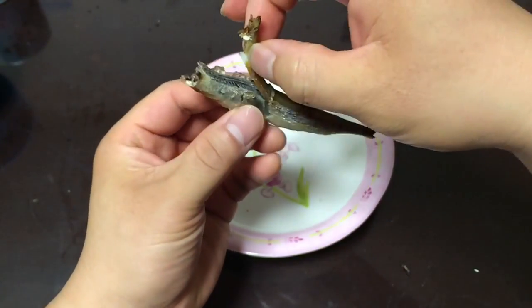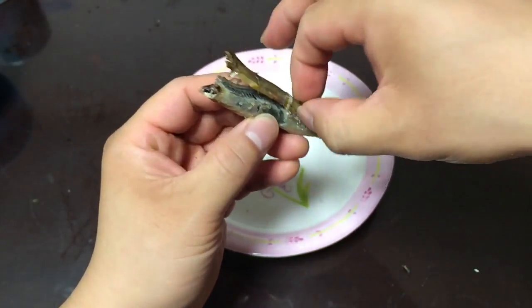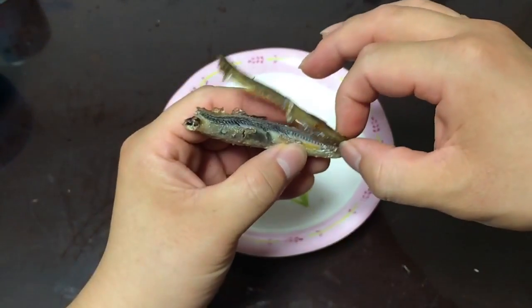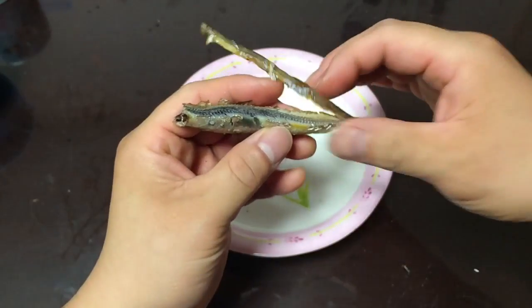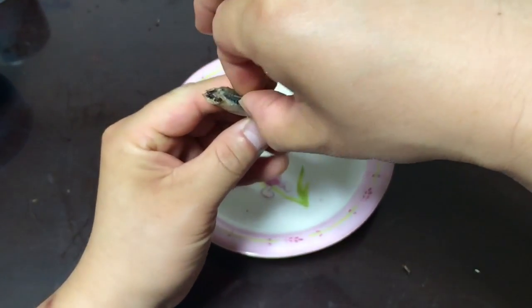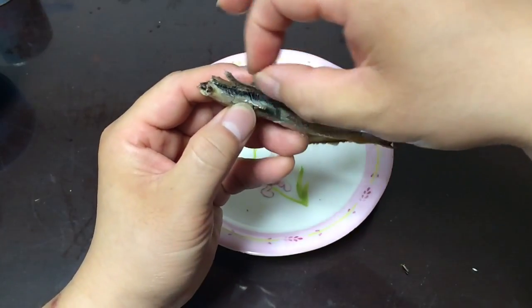For me, I like to take out the back muscle just above the spine — pull this part out. It's the most meaty part, the most delicious part. It's kind of like beef jerky. Then I remove the spine just by pulling it out. It's kind of gross, but that's what they do in Japan.